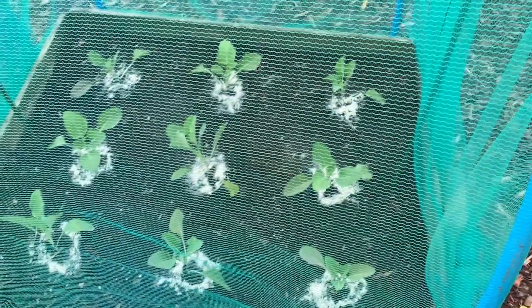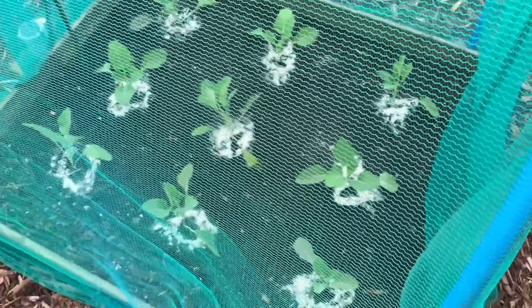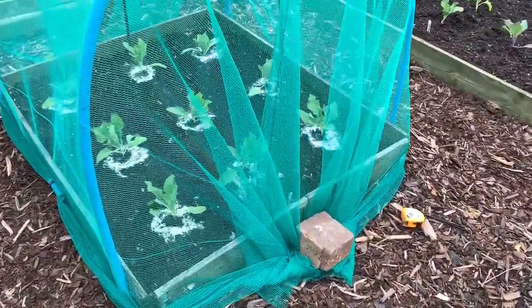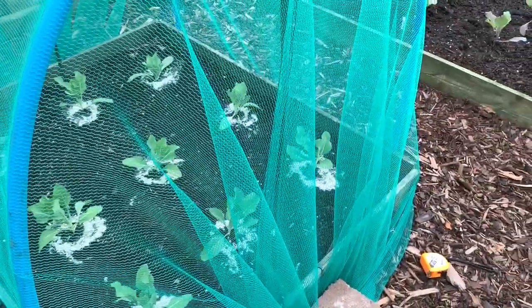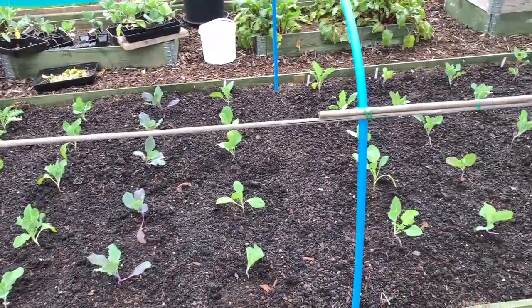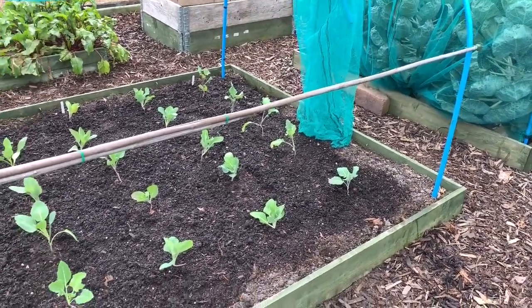Quite a few hours later — all these things take time — I've got my winter brassicas in now which is very pleasing. They are all standing up like little soldiers. Those there are cauliflower, and another bed there of cauliflower. The nice thing is with planting them outside, they're all standing up straight and the stems are all hard on them. Instead of three across like I sowed my spring brassicas, I've done them five across.